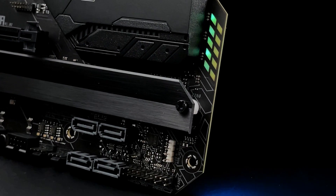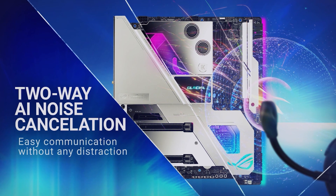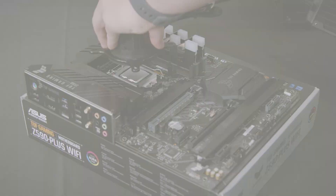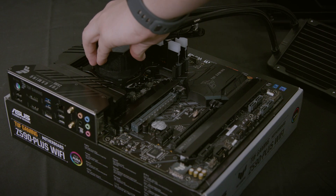Many of ASUS's motherboards offer resizable bar support to increase performance, and even offer two-way AI noise cancellation technology to make sure your communications are crystal clear. You can also add in an all-in-one liquid cooler to help cool your CPU, or if you plan on overclocking.